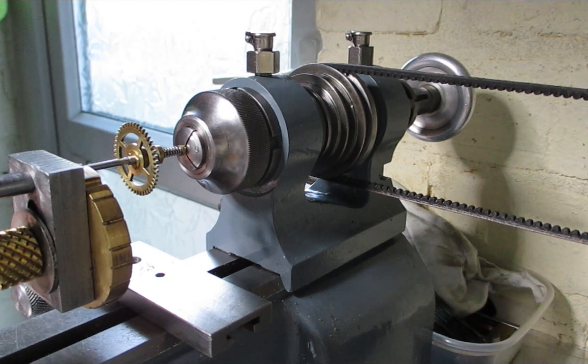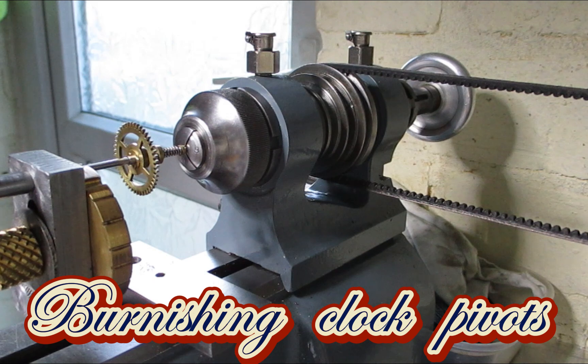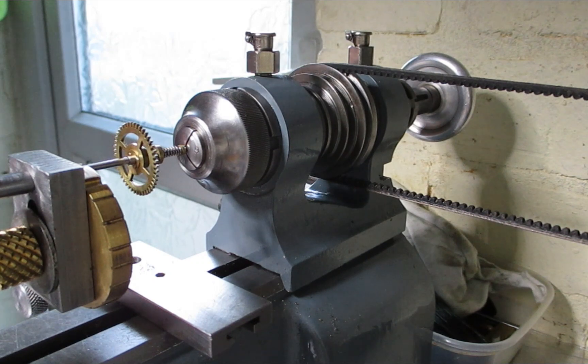I thought I'd show how I set things up for burnishing. It's something that I just do to the pivots. Some people polish and then burnish, but for old torsion clocks I find just a burnish is fine.